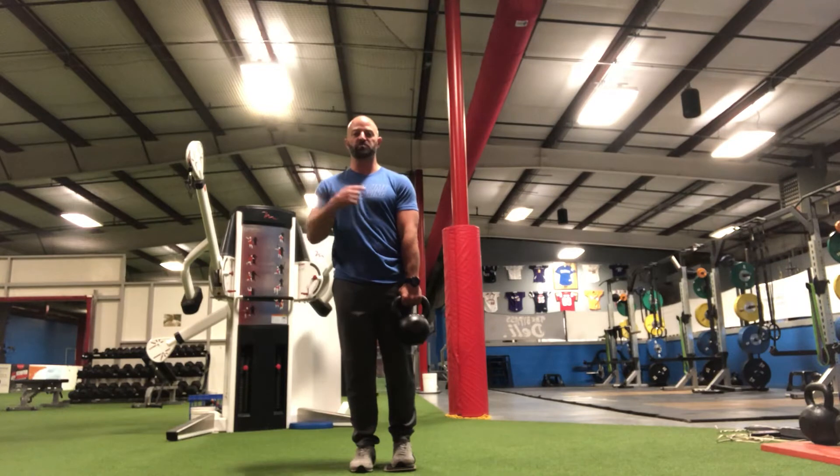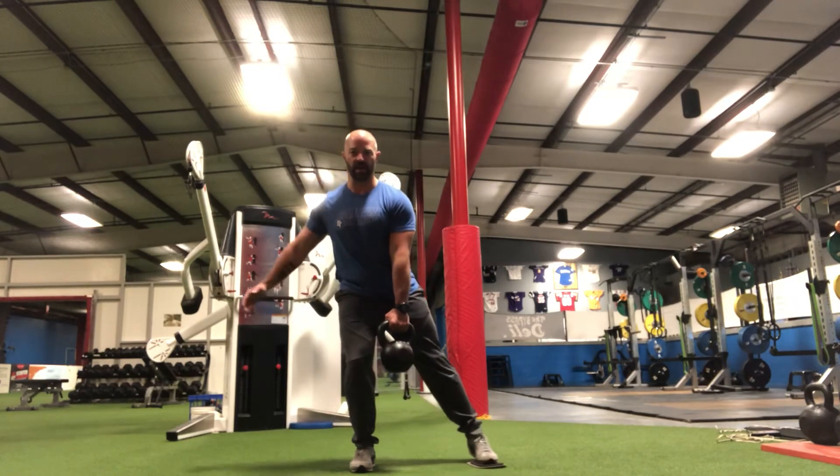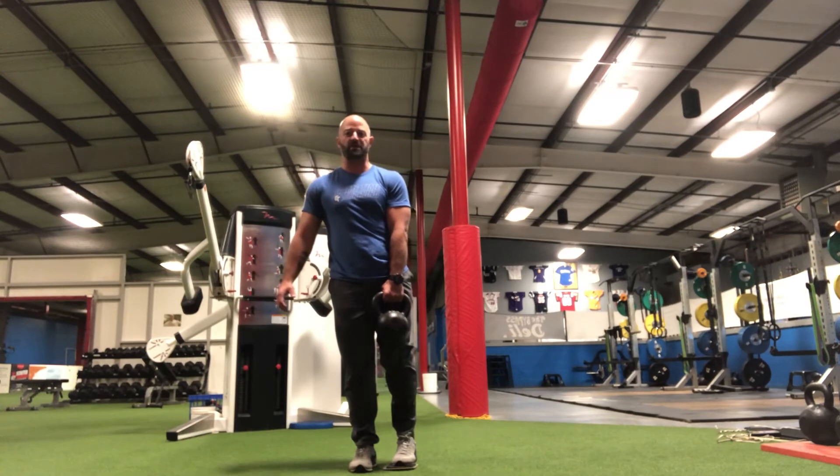As I move into a lateral lunge, I'm just going to slide that slider out to the side and bring that kettlebell straight down, almost like a deadlift. Then push both feet into the ground and stand up nice and strong.